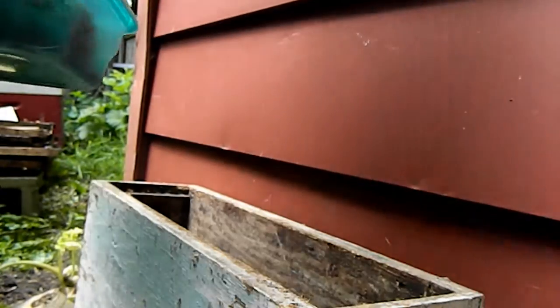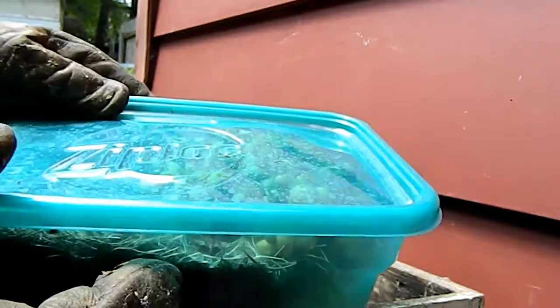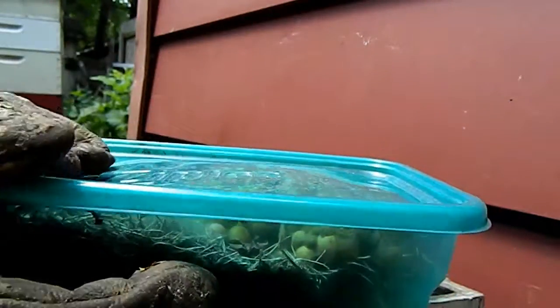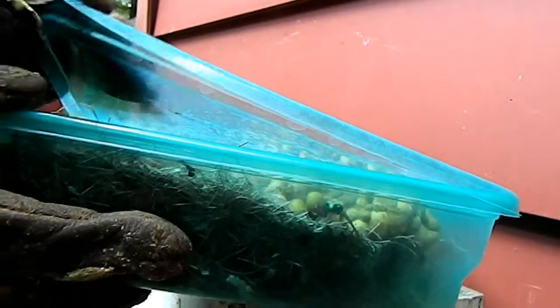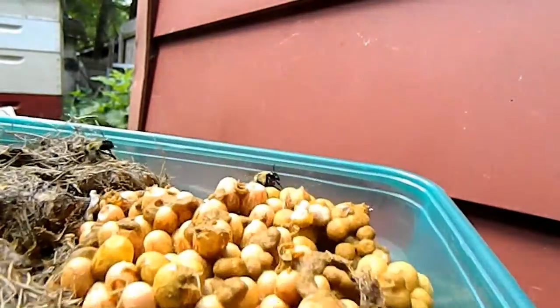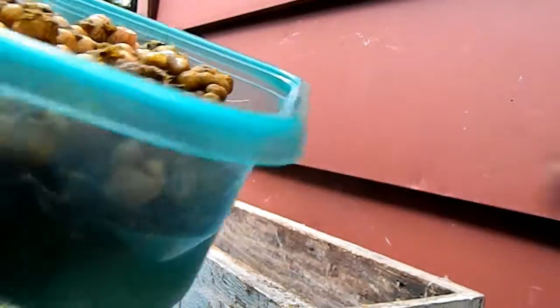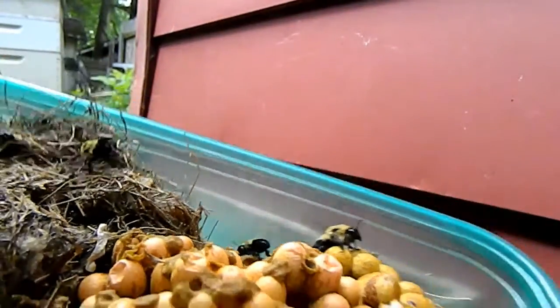Once they get the nest in there, the other workers will be more susceptible to going into their new nest. Once I open it, they're not happy. There's the queen. They'll be coming after my face right now.